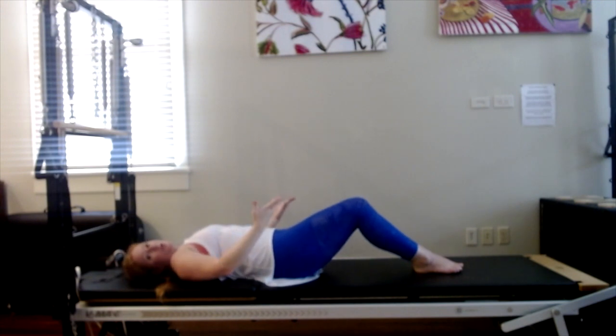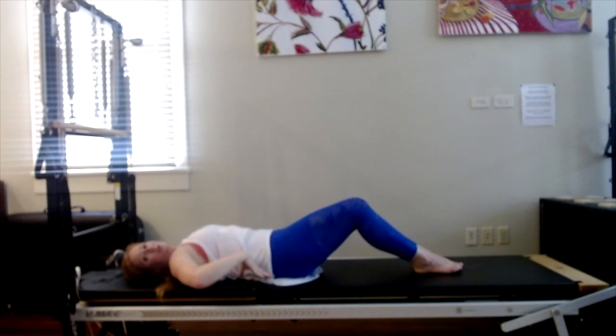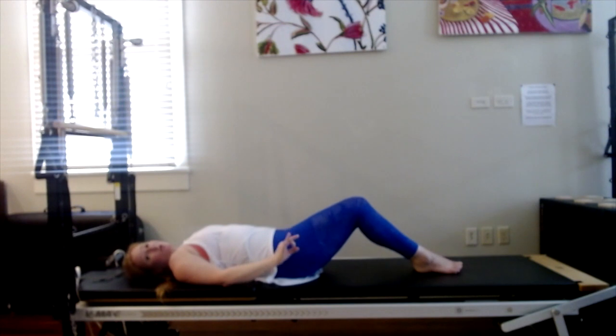Inhale, go back to neutral — so the pelvis is back in that flat plane. Then as you exhale, draw the belly button down to imprint, and now the pelvis is slightly tilted with the pubic bones up a little higher than the hip bones. Inhale, go back to neutral — this flat plane right here, pubic bones and hip bones. Then exhale, draw the navel down, light imprint, and you'll feel the lower back a little heavier. Then inhale, go back to neutral. Great job, you guys.